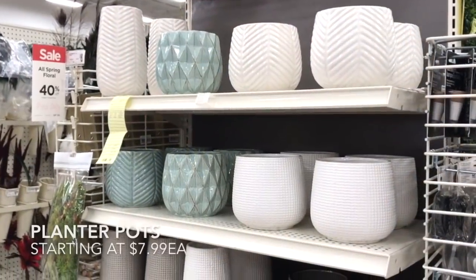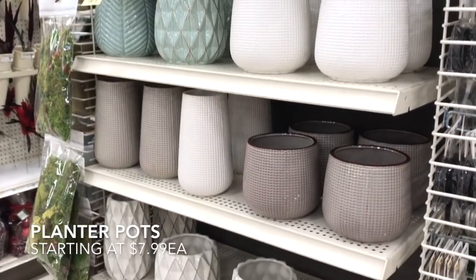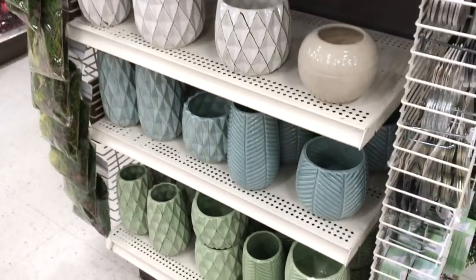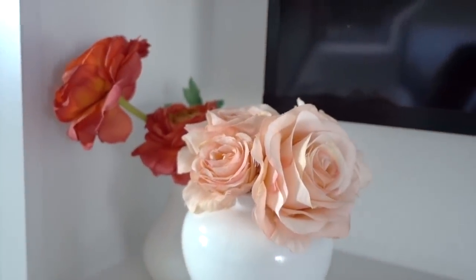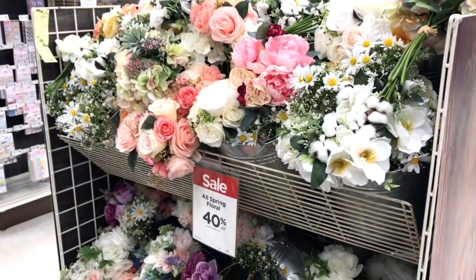Michaels has a beautiful selection of pots for $10. Take advantage of their coupons and stack it with your military discount and you can really save. These two vases were flea market finds for only a dollar each — I spray painted them and added faux flowers that you can get from Michaels at a reasonable price.